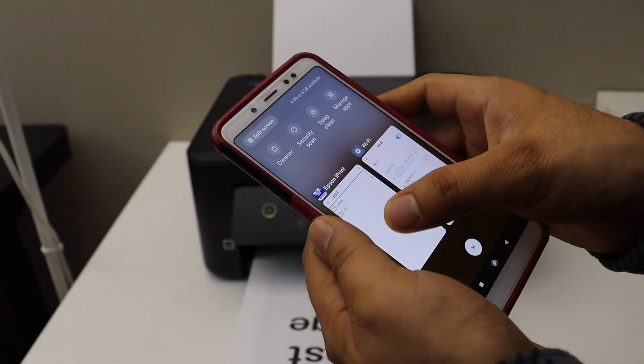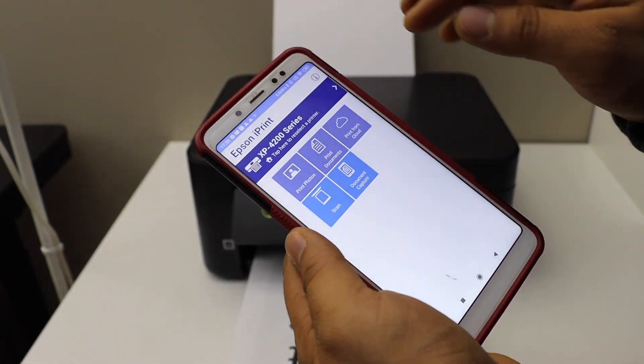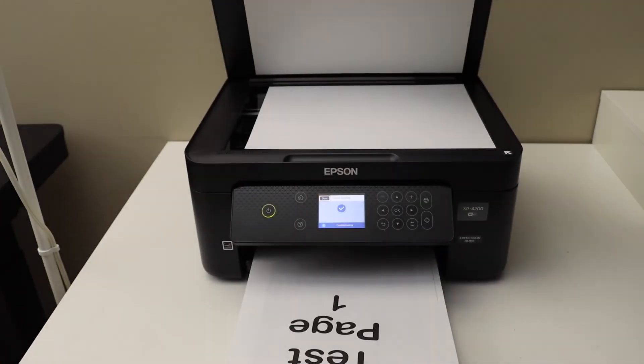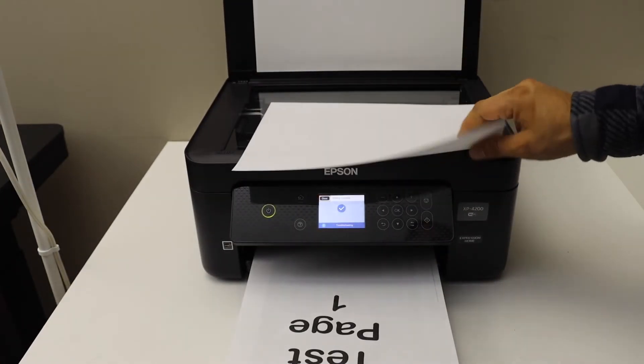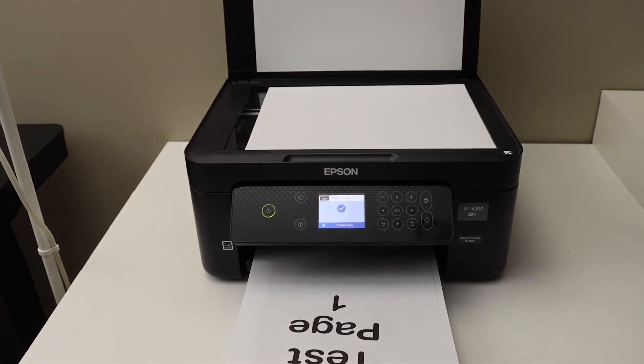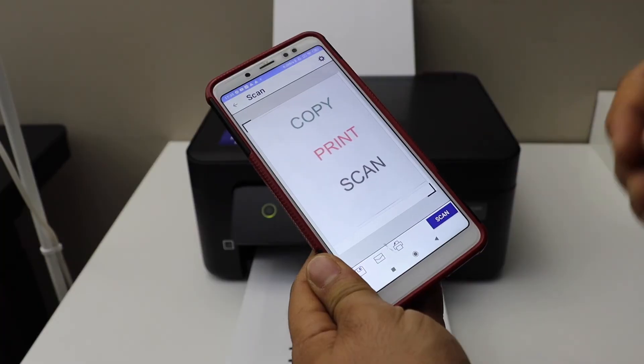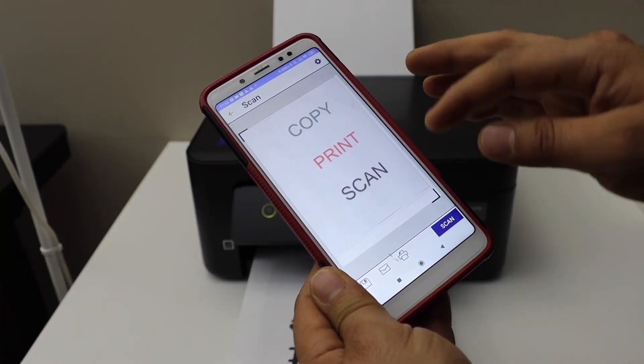Once the printing is done, if you want to do scanning, just go to the Epson iPrint app and click on the Scan icon. Place a page on the top scanner facing downwards, then click on the Scan icon. You can save the file or share it as a PDF or JPEG.